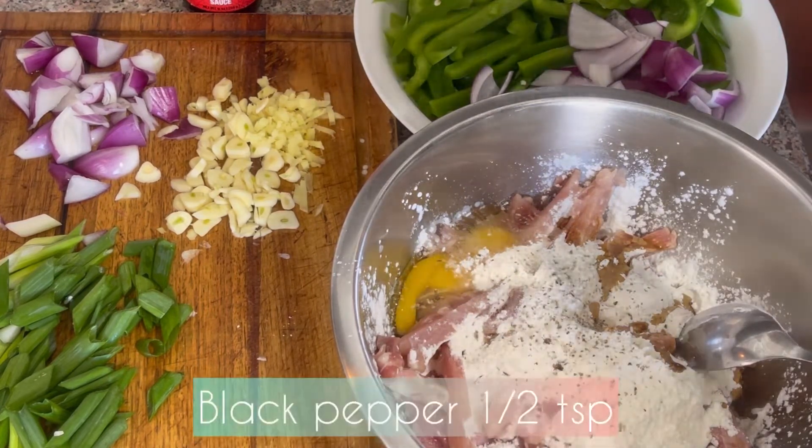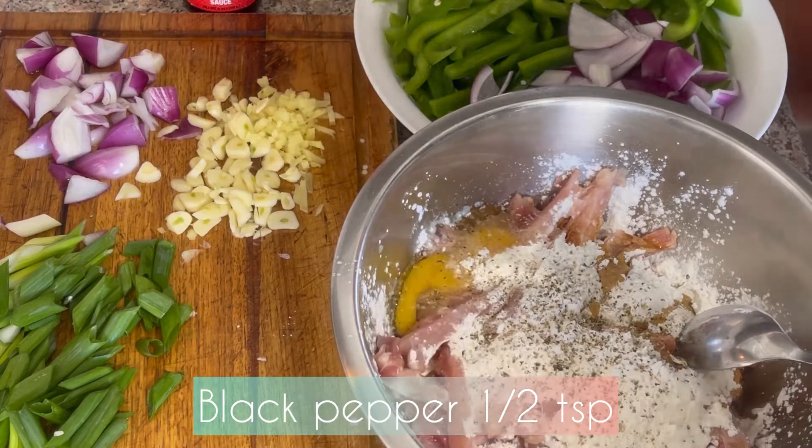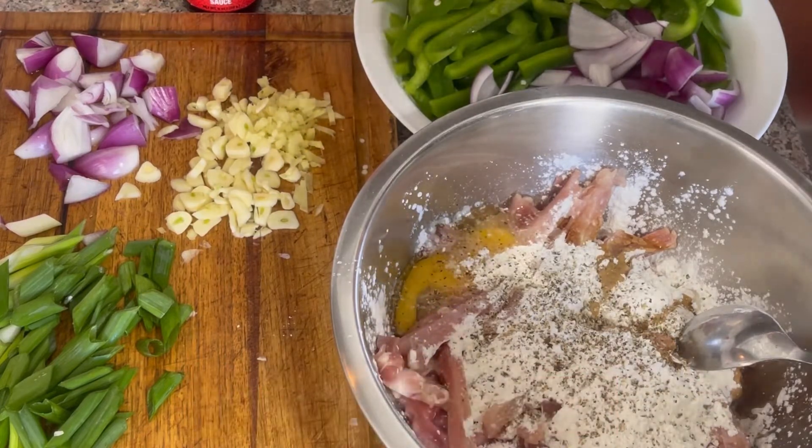Salt has been added — I added half a teaspoon. And then we will mix it in a good way. So this is our marinade.